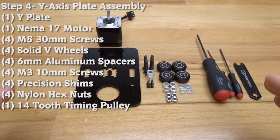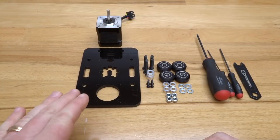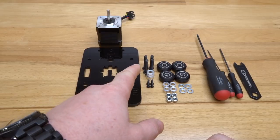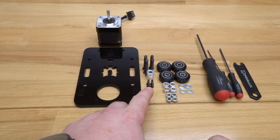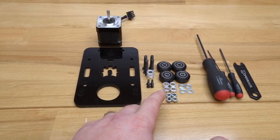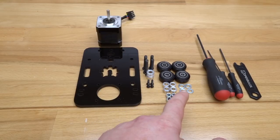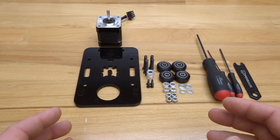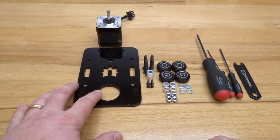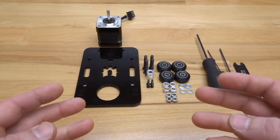On this next step we are assembling our second Y gantry plate. I have my Y-axis plate, four M5 30mm screws, one GT2 14-tooth timing pulley, four M3 10mm screws, four 6mm aluminum spacers, four nylon hex nuts, four precision shims, four solid Delrin V-wheels, ball driver set, and spanner wrench. This assembly is the same as the previous one — the only thing to focus on is our motor wire direction when we mount it.